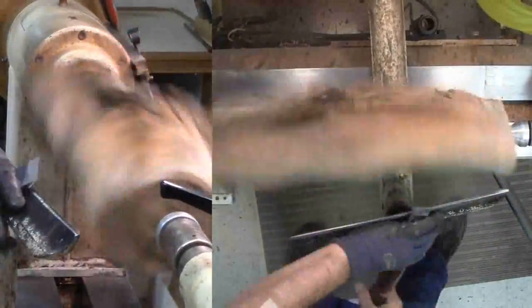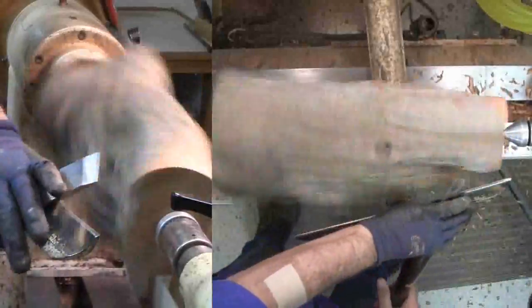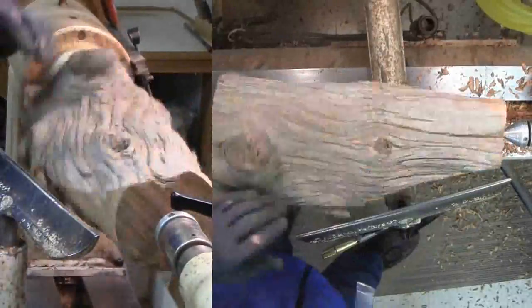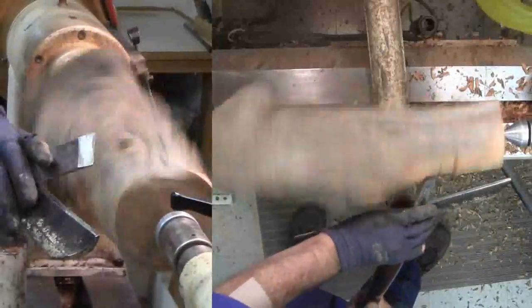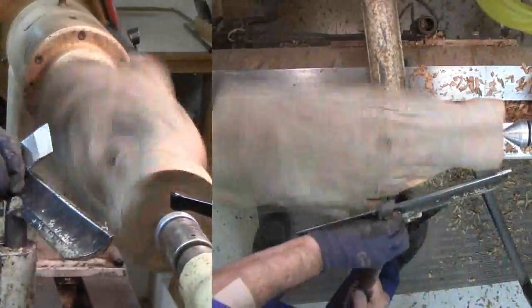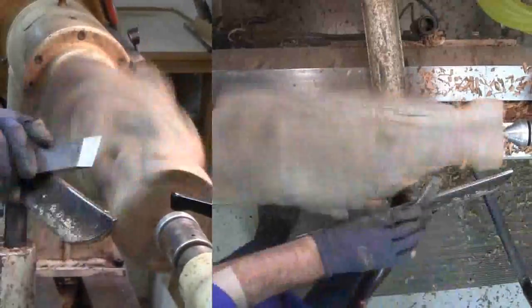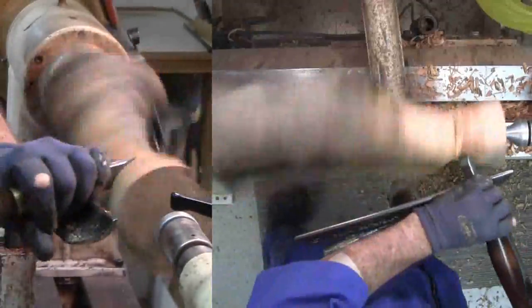When ready, Russ carefully positions the tool rest. The wood is far, far from round. It's hard to guess just where the swing is. He's forming the neck and the lip first. I expected him to start out with a really heavy bowl gouge, but no, he's pulled out a large skew. A skew will cut better and leave a smoother surface. This is really scary as he approaches this wildly spinning hunk of cedar, but he's very careful. His skew is sharp and heavy, and he's careful to keep the cutting point below the middle of the skew's blade.